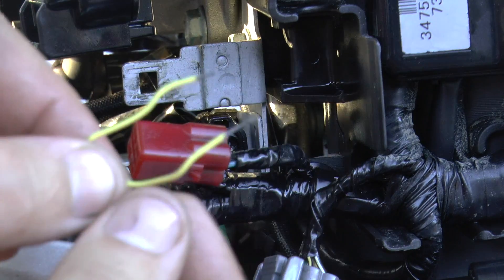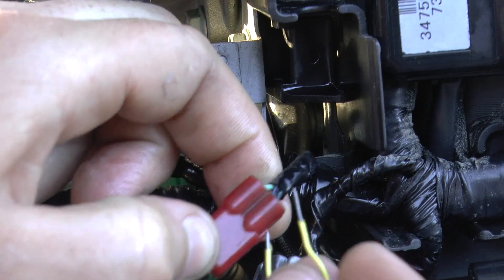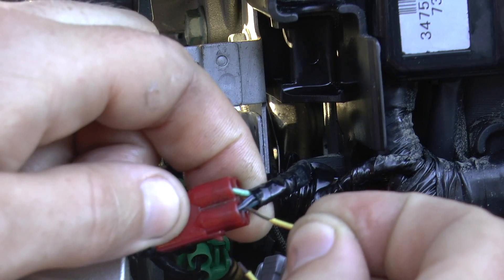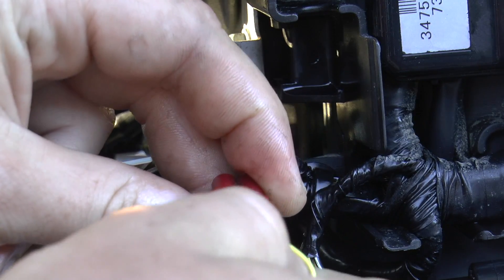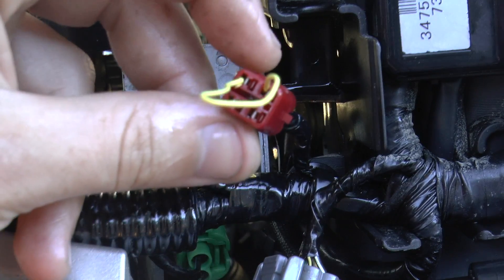Basically you want to take a paper clip and insert it into the metal prongs — specifically the light green wire and also the black wire with a blue stripe in it. It's really simple, just do this like that. That's all you need to do.